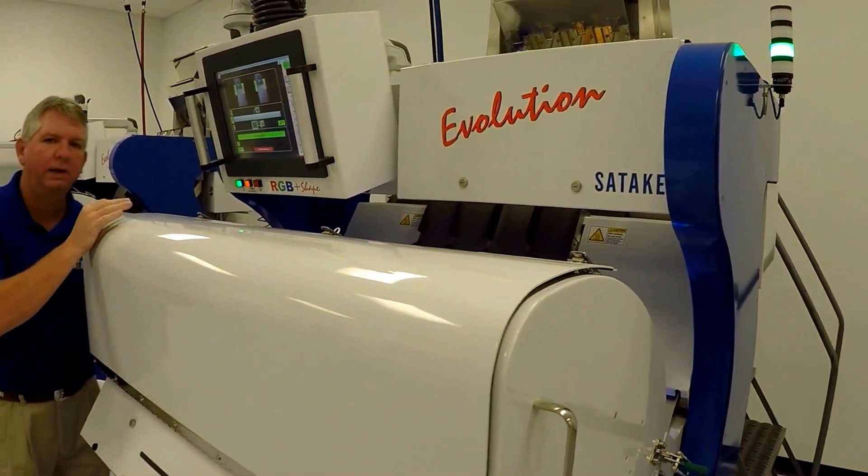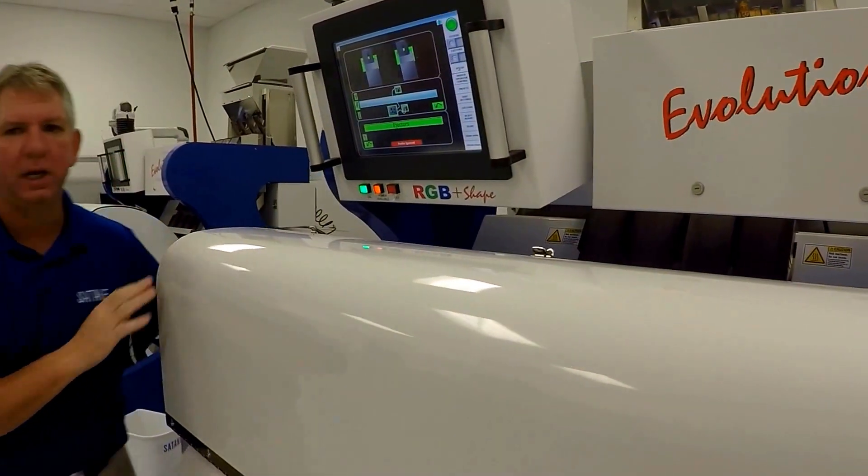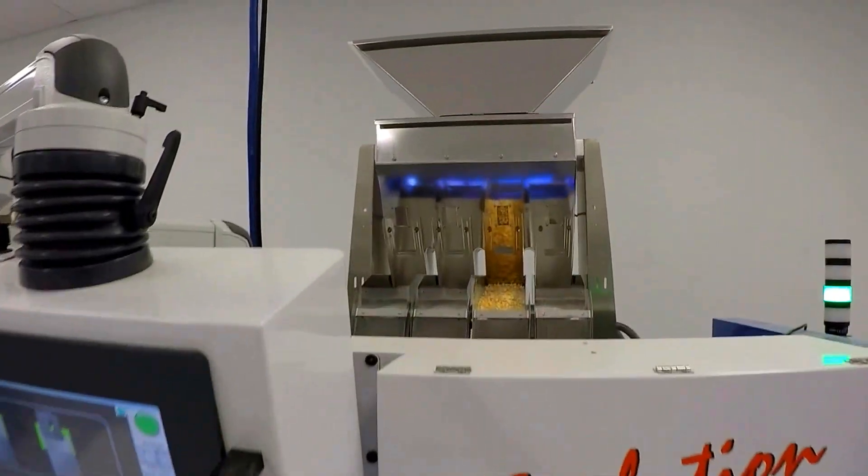We currently have this machine set up to run some yellow corn, and we'll do a quick demonstration here.